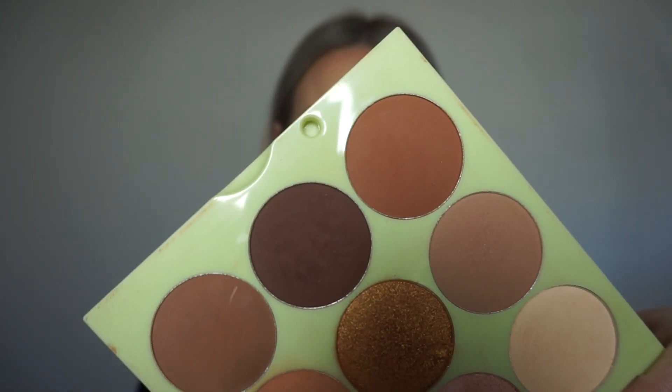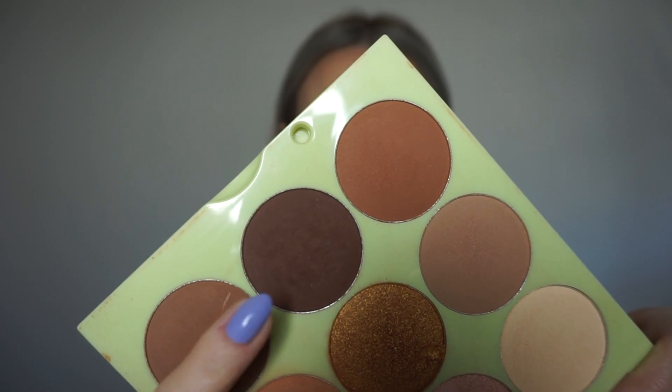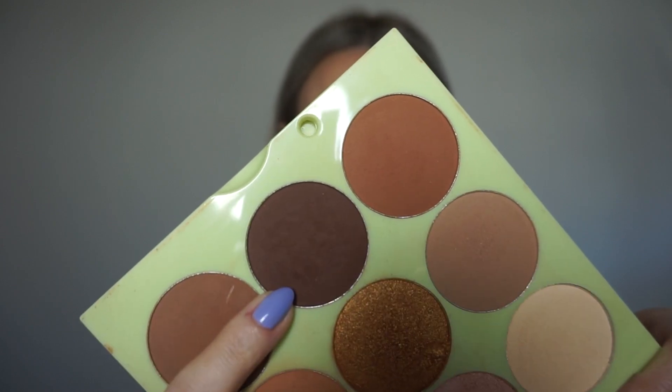You'll probably find that you've got a really dark colour in one of your eyeshadow palettes, but I'm actually going to use this really nice deep brown that's in my contour palette. You'll need a really small dense brush — this one has a slight angle shape to it. These types of brushes are often used for eyebrows as well, so they're really versatile brushes.